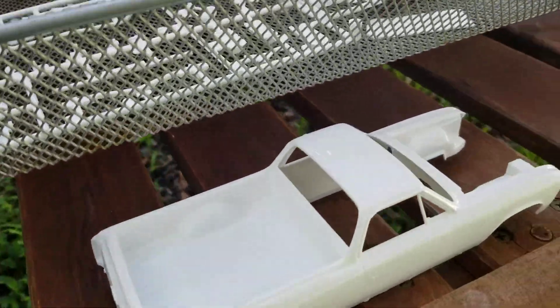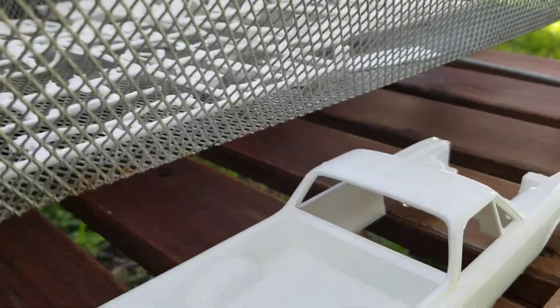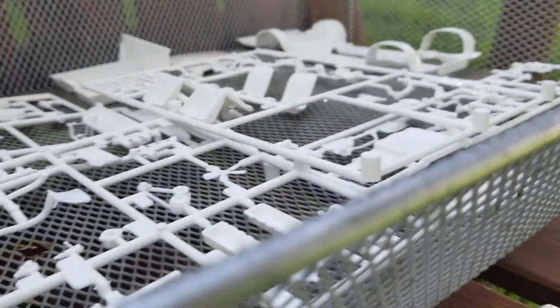This is part one of the series of building the El Camino. Today we're going to start off by painting it, and right now we have soapy water and we're washing it off.